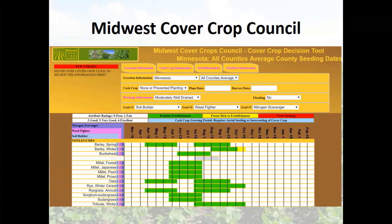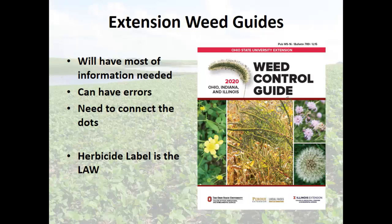There's your weed guide — it will have most of the information you need, though there can be errors. It has recipes in there as well, which can be helpful. Just remember: the herbicide label is the law — that is federal law. If you go against that, you're breaking a federal law, and you may also be breaking a state law at the same time. If they come out, they're going to make an example of you.